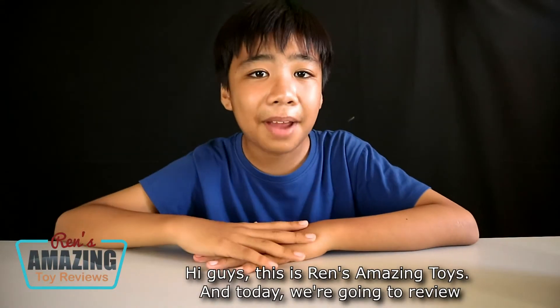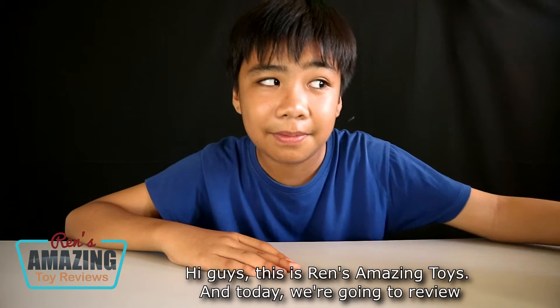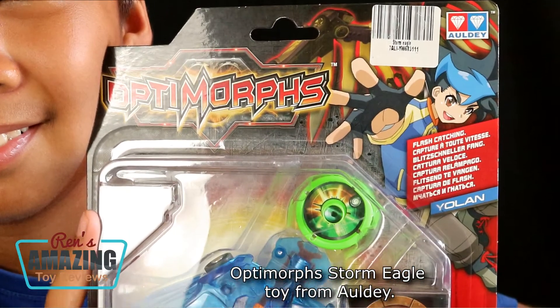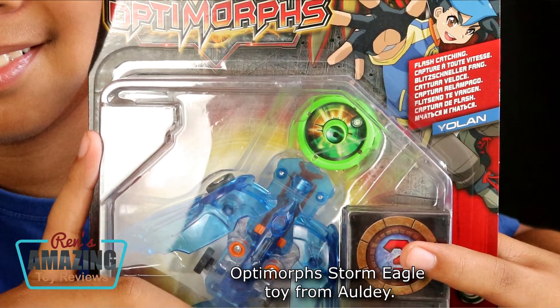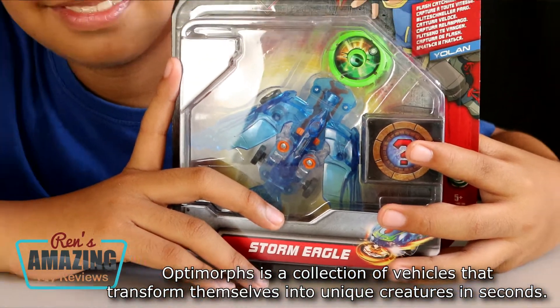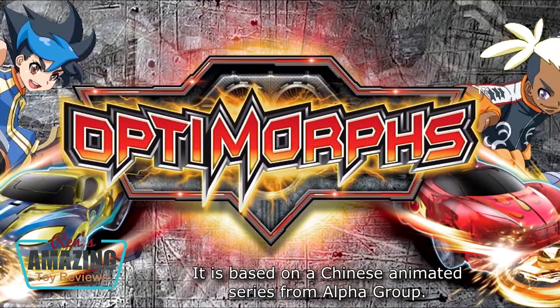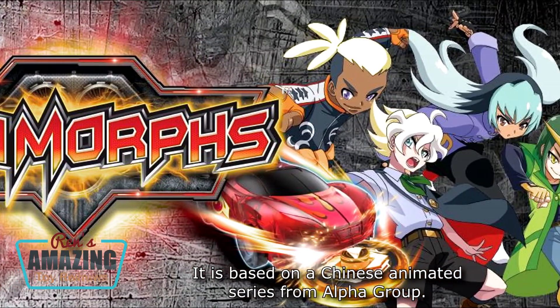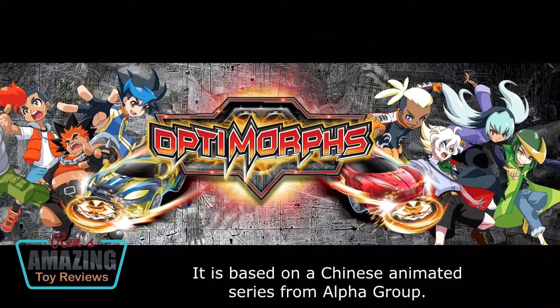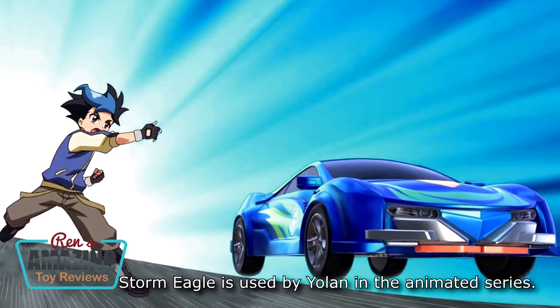Hi guys, this is RansomazingToys and today we're going to review the Optimorph Storm Eagle toy by Aldi. Optimorphs is a collection of vehicles that transform themselves into unique creatures in seconds. It is based on a Chinese animated series from AlphaGo. Storm Eagle is used by Yalan in the animated series.